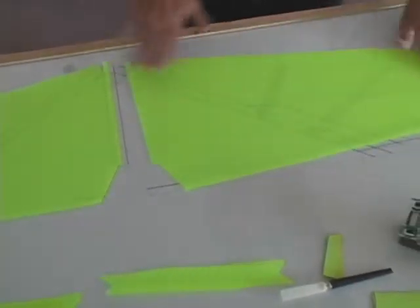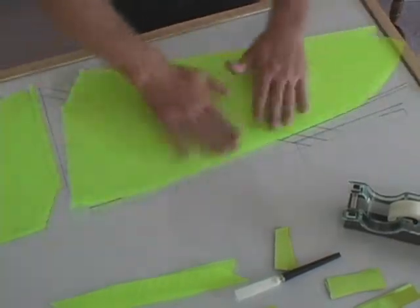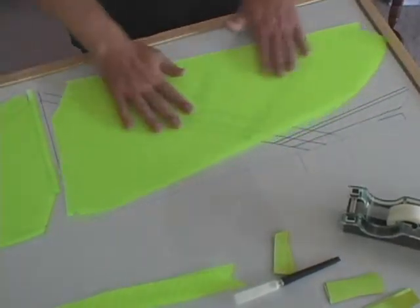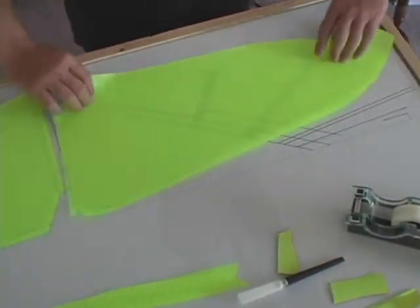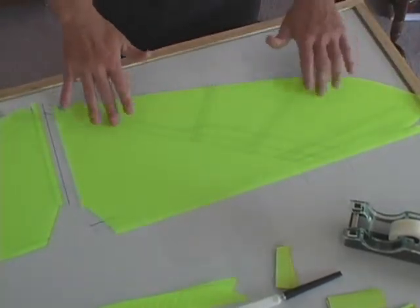Now once you have the first one in place, repeat the procedure with the second one. Again, clean off the material, make sure there is as little dirt on it as possible, and create the static charge to help hold it down and in place.